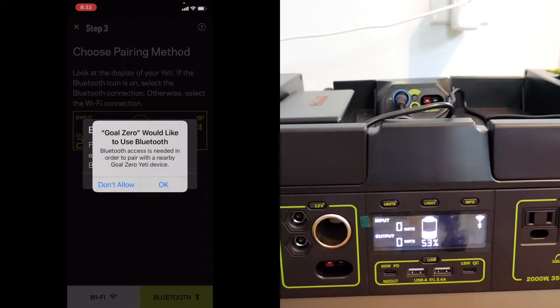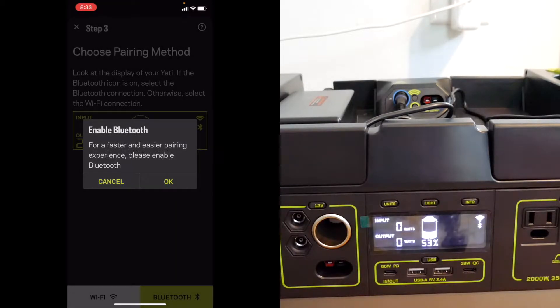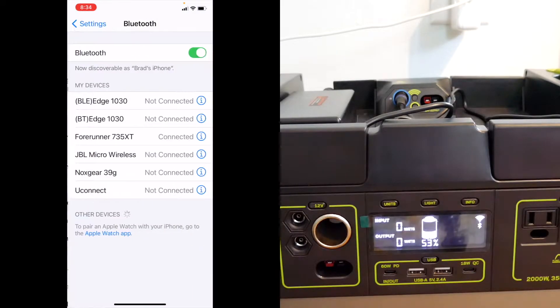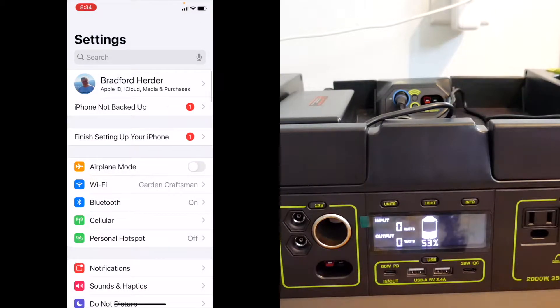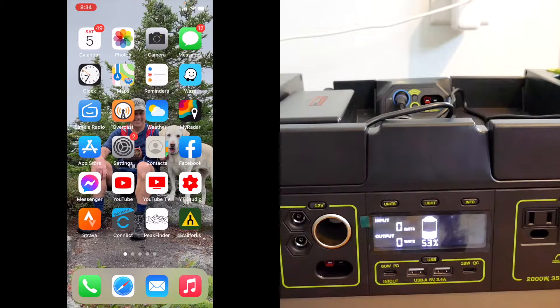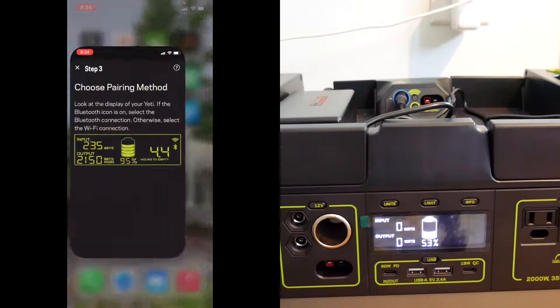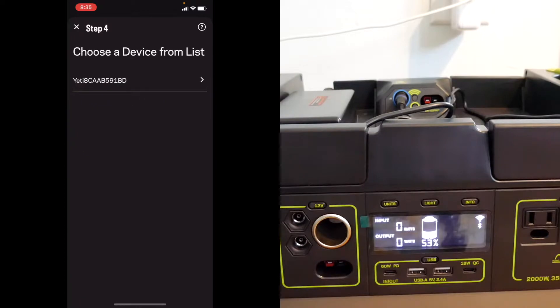Would you like to use Bluetooth? Okay, enable Bluetooth. I'm not sure why it brought me to that screen, but let me go to Bluetooth. It does not seem to be doing much of anything, so I'm going to go back to the app. Bluetooth.